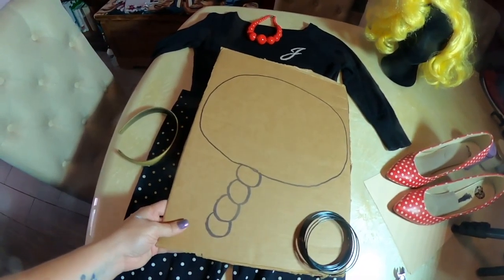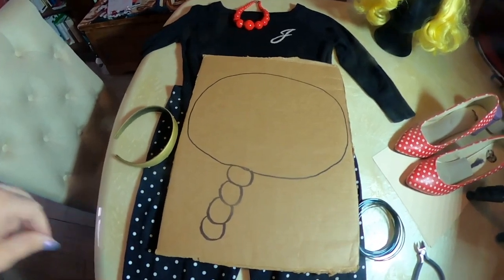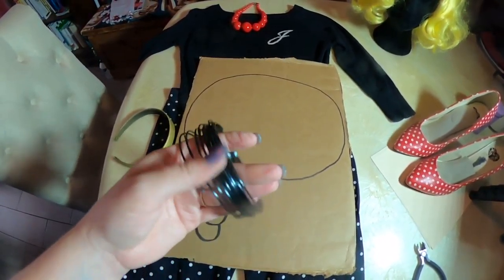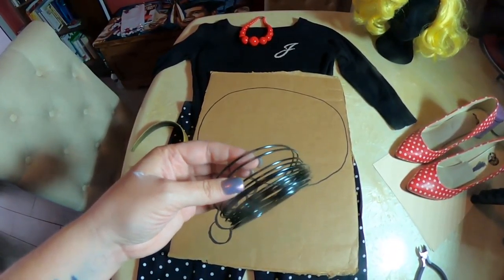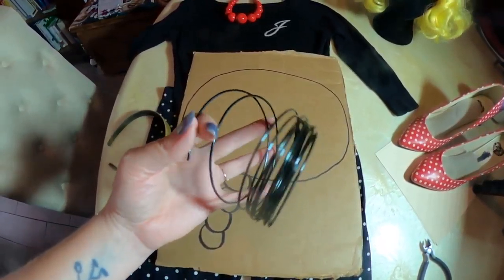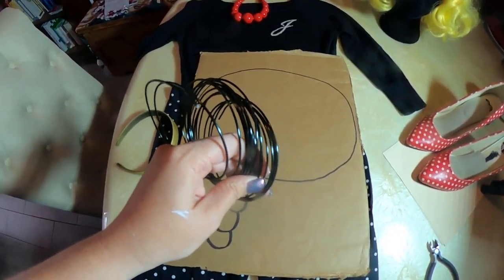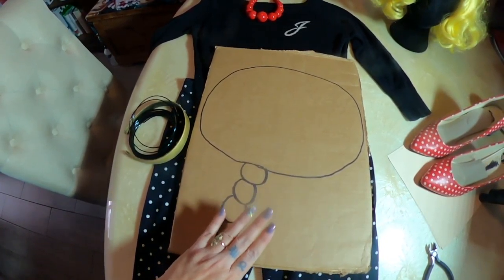As you can see, I just took a piece of cardboard and drew the thought bubble on there. I'm going to use flower wire — you can get it at Michael's. It's pliable and really easy to work with and manipulate. We're going to use this to attach the thought bubble to the headband.